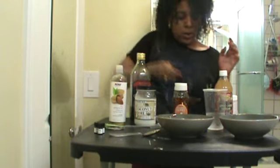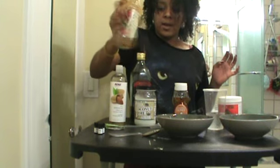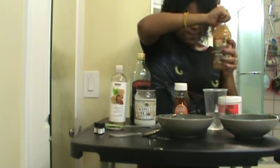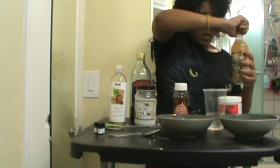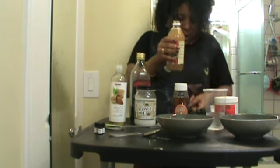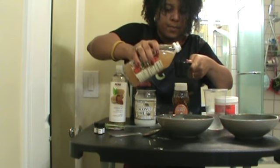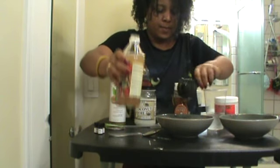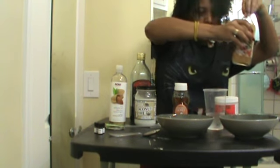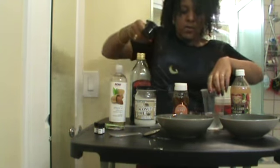I'm also going to use a 1/4 cup of apple cider vinegar. I'm going to mix it up because it does have sediment at the bottom that you want to mix in there. And then I'm also going to use a 1/4 cup of aloe vera juice.